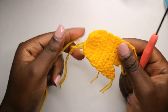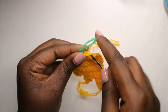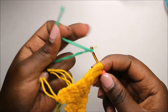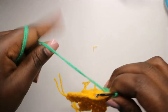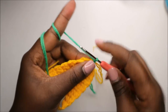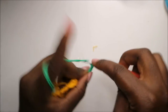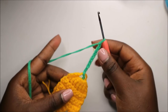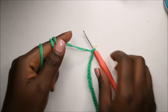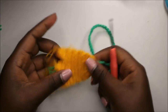Now we're going to make the stem at the bottom. Attach your yarn at the magic ring, then do a chain 50 — one, two, three, four, five, six, seven, eight, nine, ten — continue until you have chain 50, or as long as you want your flower to be. After you're done, cut off the yarn.